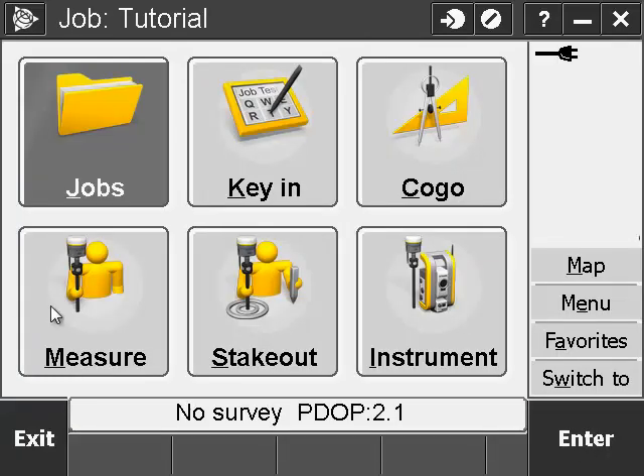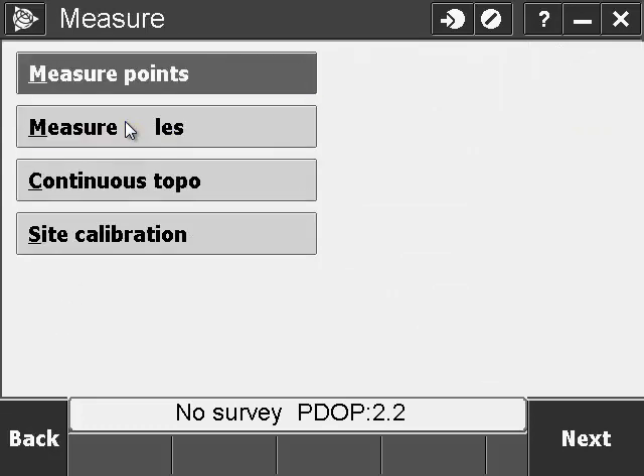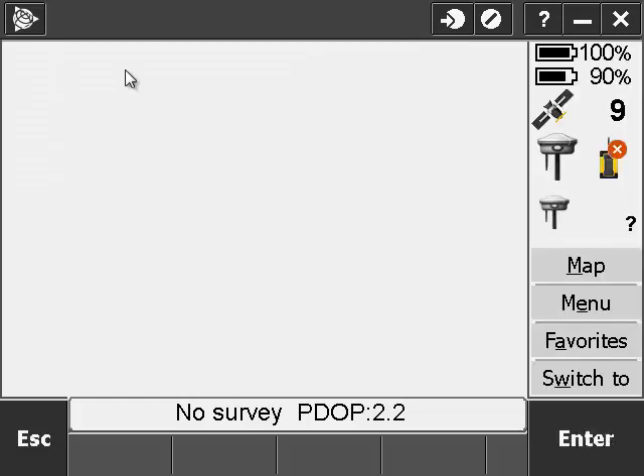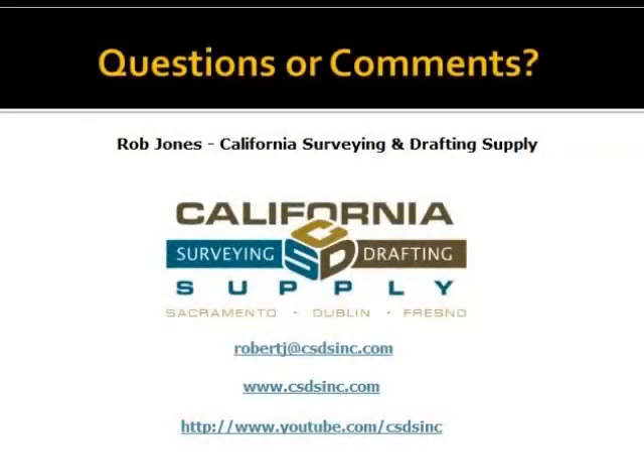Now we're ready to start the survey. Go to Measure and select your survey style tutorial. Go to Measure Points and it will connect everything. And that concludes the tutorial. I'm Rob Jones with California Surveying Drafting Supply. If you have any questions, you can email me at robertj@csdsinc.com.